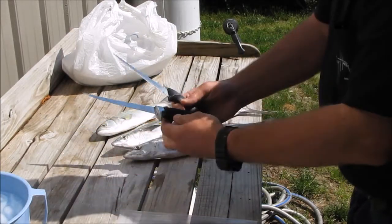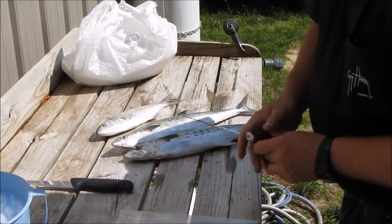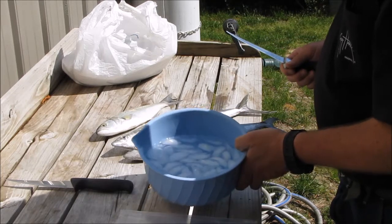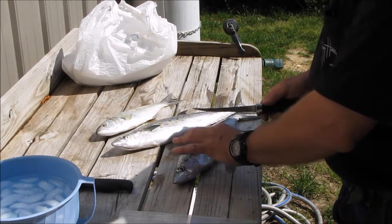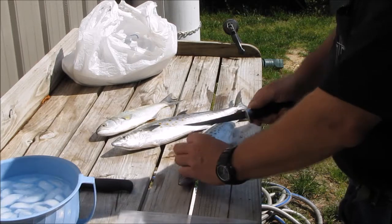I've got two knives — this one gets dull. I've got a bowl of ice water for my fillets. Spanish, the skin, they don't have any scales on them. It's just like a tuna — they're in the tuna family. They're pretty easy.